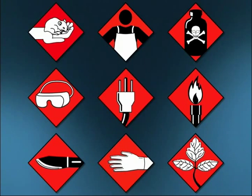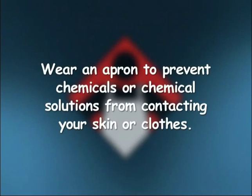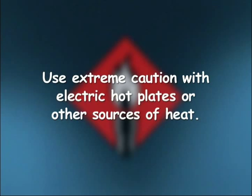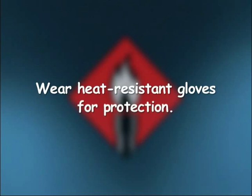Before beginning any lab, always review the safety symbols that are shown in your textbook. Wear an apron to prevent chemicals or chemical solutions from contacting your skin or clothes. Protective gloves are required for performing this lab. Use extreme caution with electric hotplates or other sources of heat, and wear heat-resistant gloves for protection.